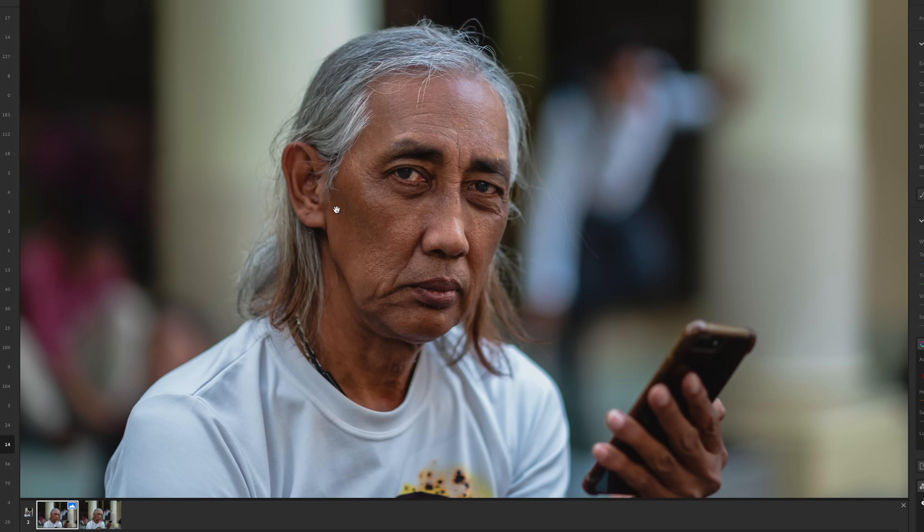The Photoshop Remove tool takes care of any remaining spots. This is before and this is after — that's a big change, and it took less than five minutes. Normally something like this could take 20 to 30 minutes or even longer.